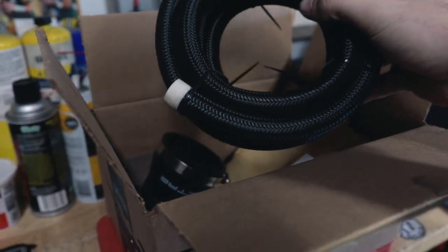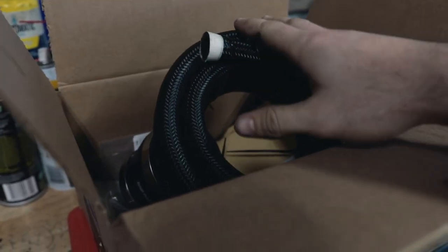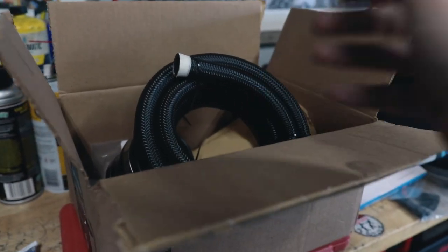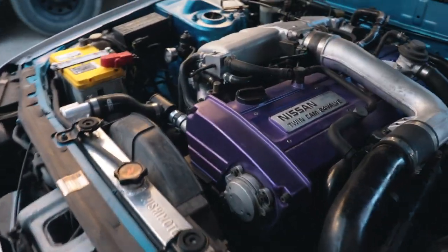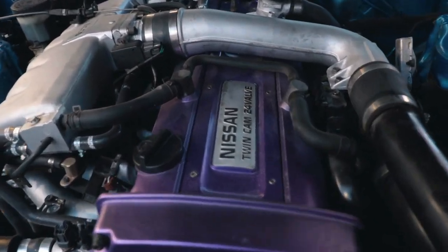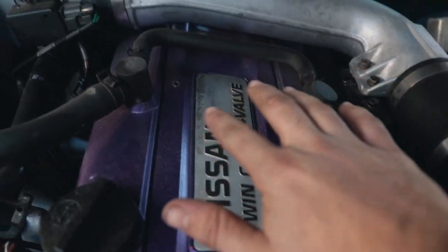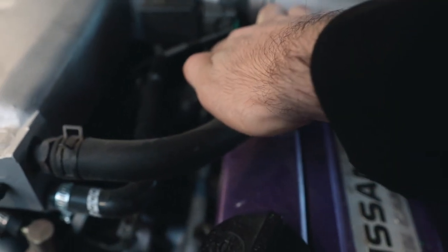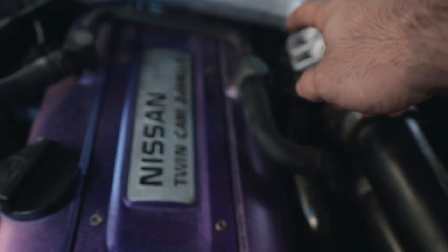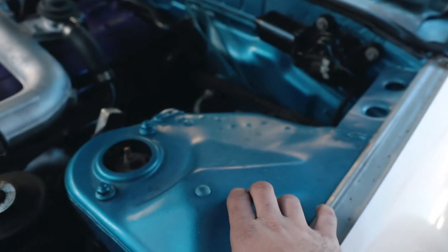In this video we're not going to be hooking up the lines and everything because there are some things I want to do first. I just want to get the catch can built, and then later on we'll hook it up to the motor. This is the engine bay we're working with. The only area that makes sense to me is to put it back there by the wiper motor. I think I can tuck the line down under the throttle body on one side and under the intake on the other side.